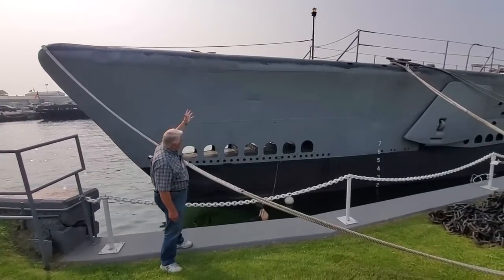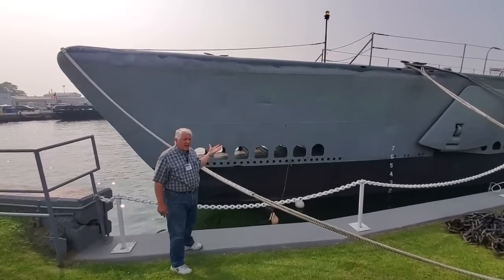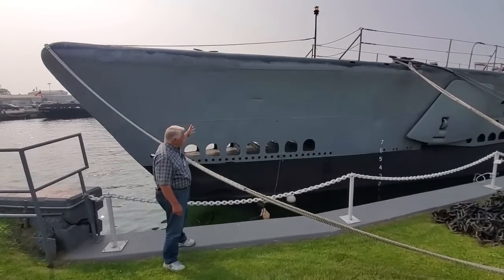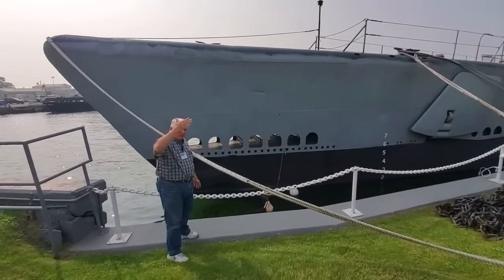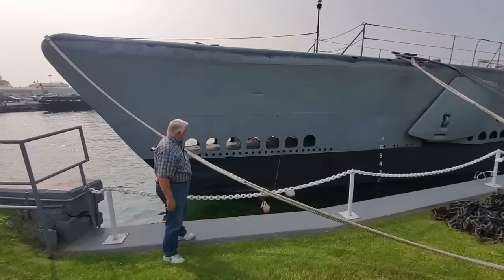Basically, this is a large structure that contains air all of the time that you're on the surface. When you break nose-first into a wave, that air-filled cavity is going to raise the bow up to ride over most of the wave and let you down gently on the other side.